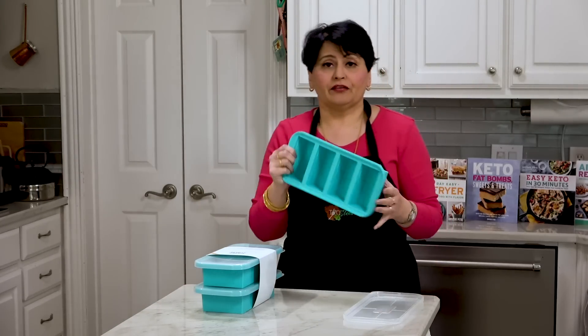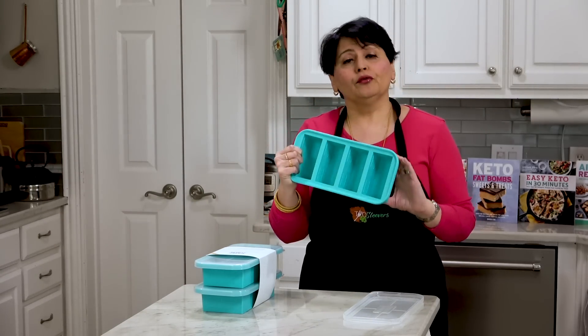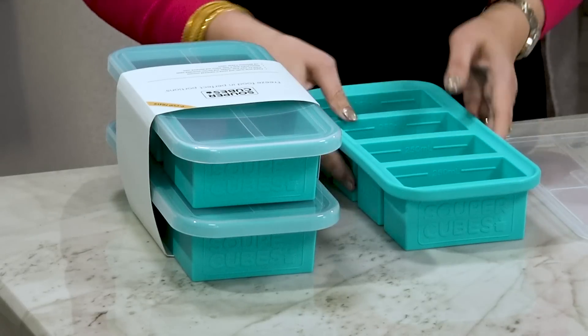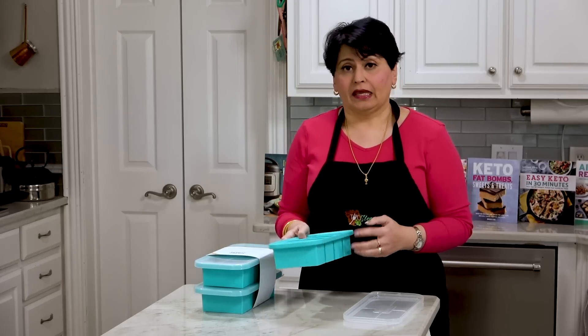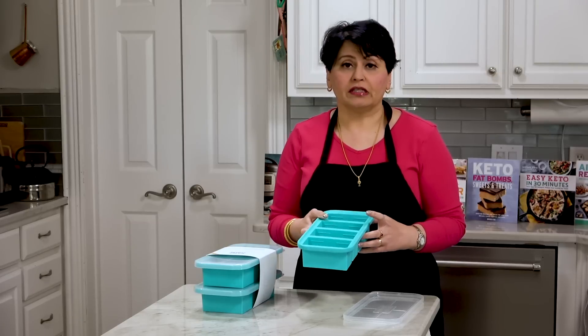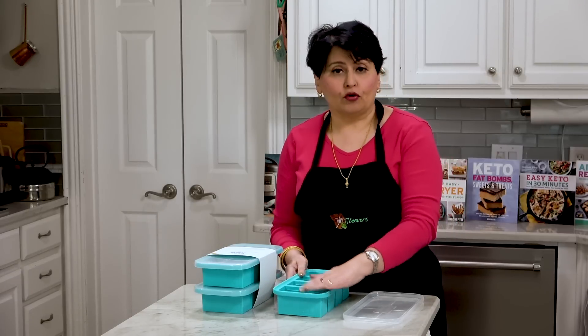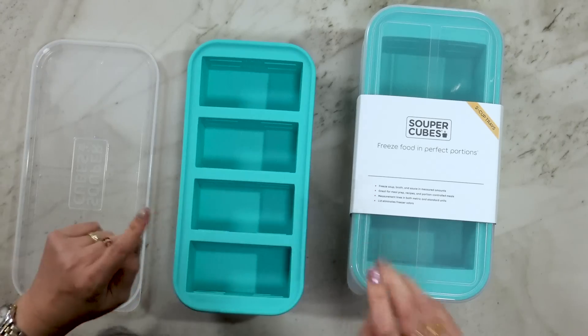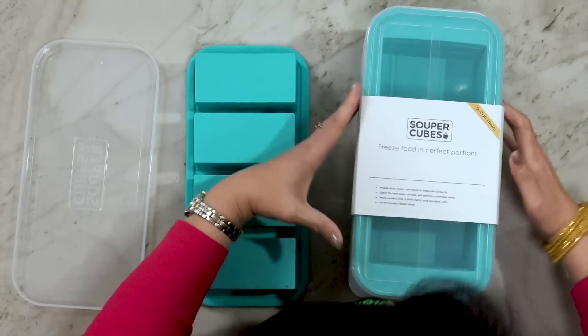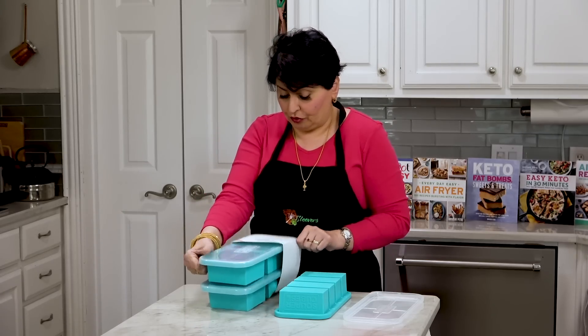In contrast, the advantage with these Super Cubes is that you put food in here, and when it's frozen you pop it out and put it in either a quart bag or a Ziploc bag. It'll hold eight of these in a gallon bag and about two in a quart bag, and you can put different things in the same bag. Right now they come in two capacities — this is a one-cup capacity, and she also sent me a two-cup tray.